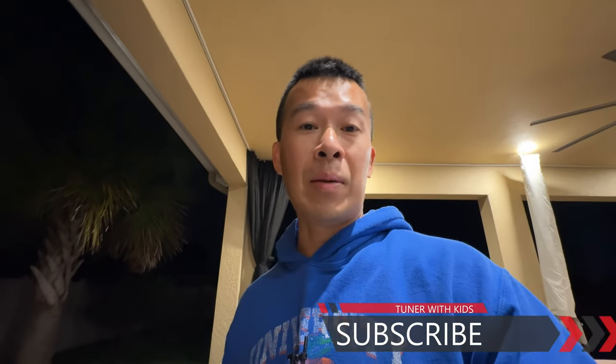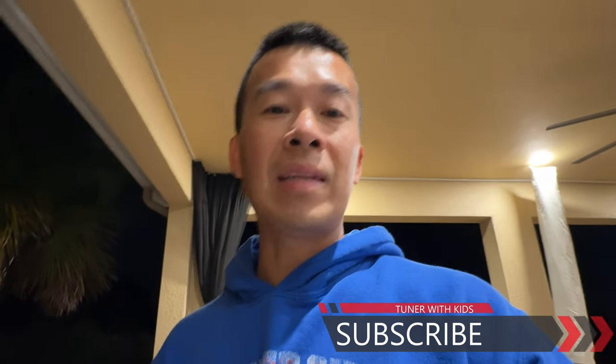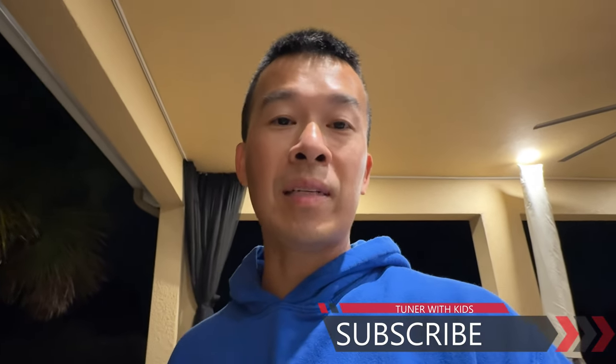Hey guys, thanks for following me all the way to the end of this long video on getting this project done. If you guys found this video useful give it a thumbs up. If you haven't subscribed to the channel go ahead and subscribe, turn on bell notifications and get notified every time I upload a video. Remember guys, for all these different DIY projects - if I can do it you guys can do it. Thanks for watching, I'll talk to you guys next time.